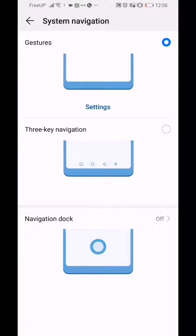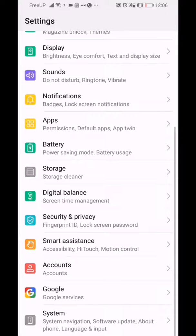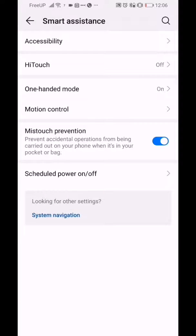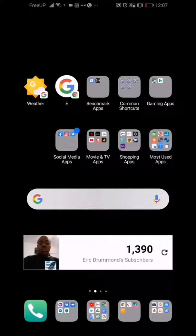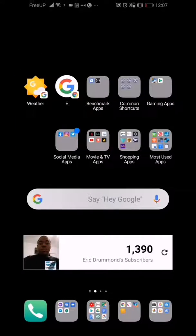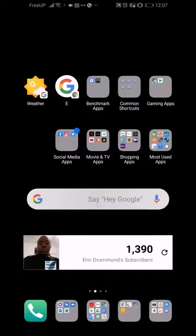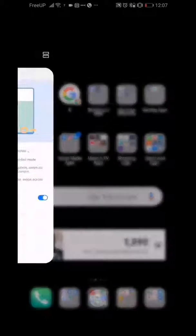With gestures enabled, you can configure how you shrink the screen. Go back into Smart Assist and then One Hand Mode. With one-hand mode enabled and gestures on, you just swipe up from the corners to shrink the screen — it's really nice and you can't mess it up. It works on either side, so that's really cool.